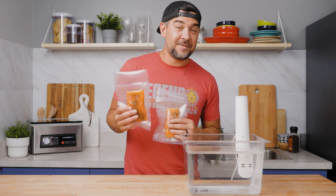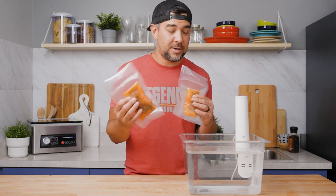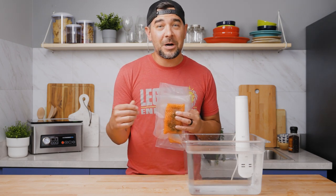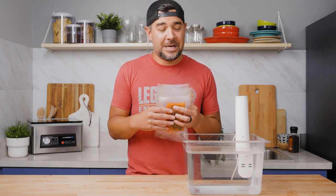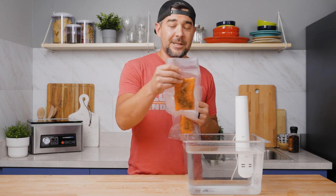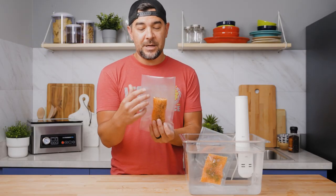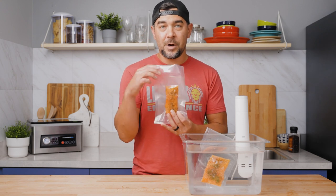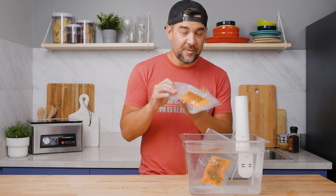Hey guys, we're back. Sous vide circulator is up to temp — 120 degrees Fahrenheit. So we're going to go ahead and throw these in the sous vide bath. We're going to be cooking them for 45 minutes at 120 degrees Fahrenheit. So you've got a little bit of time — take your dog for a walk, drop your kids off at soccer practice, maybe get a couple games of FIFA in. Before you drop these in, make sure that you do have a good clean seal, because if you drop them in, some water could get in your bag and affect the way the salmon is going to cook.